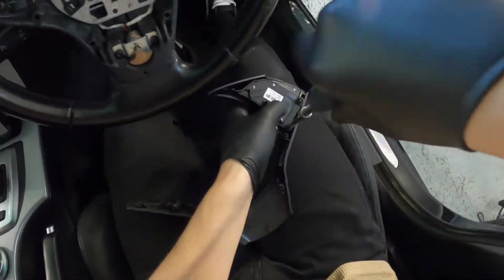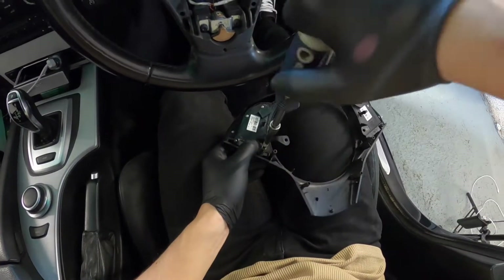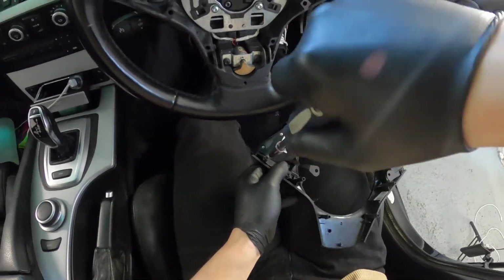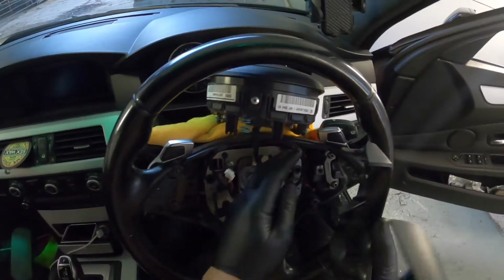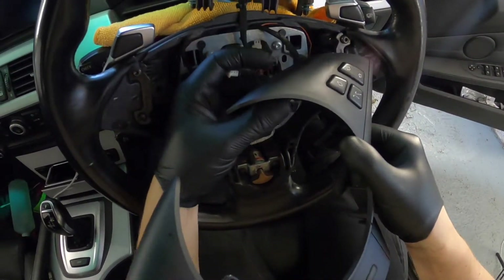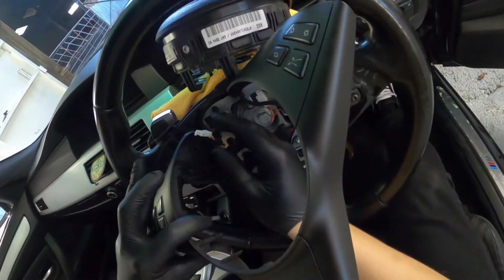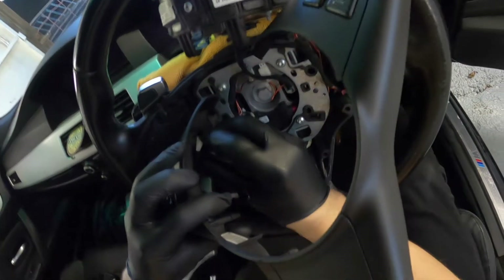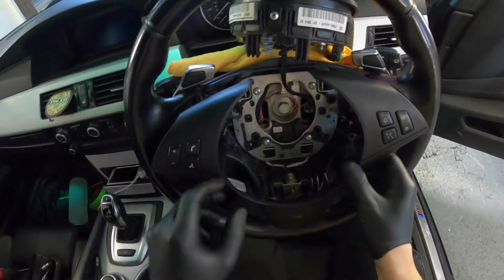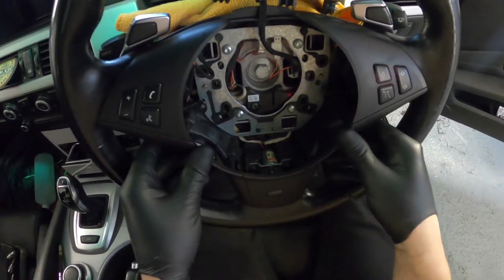Putting it back together now — T20s on the right hand side for the multi-function rocker, and same again for the left. Sit them down, do them up, then carefully align your connectors: the black one to the right hand side for lane departure and the rocker up and down, and then the white connector on the left hand side for your volume controls and audio.